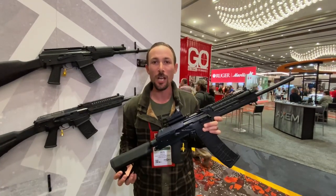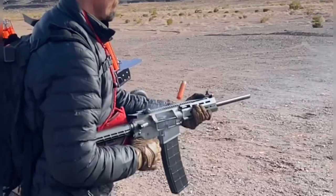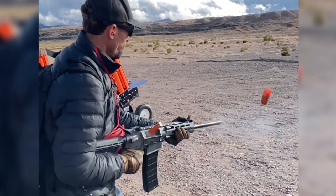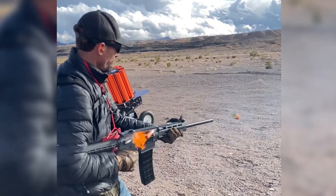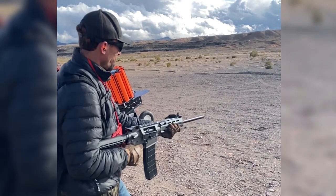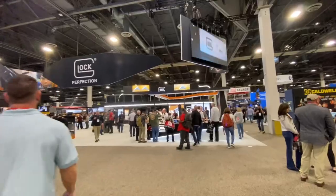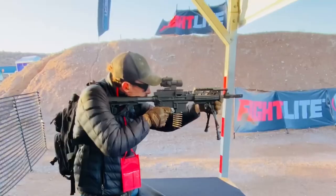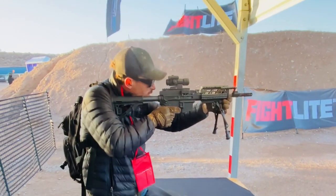I'm having so much fun here at SHOT Show 2023. That's not all I saw this year — I got a bunch of great content and saw a whole lot of really awesome stuff. Check out one of these videos right here.